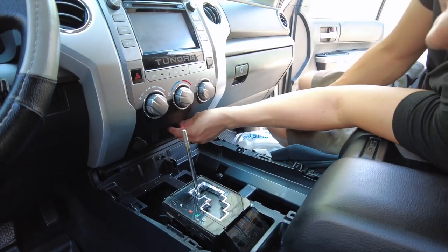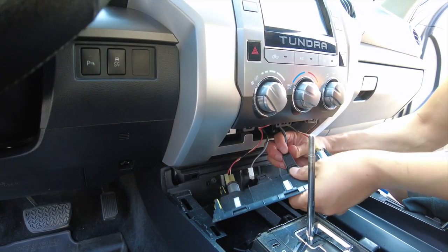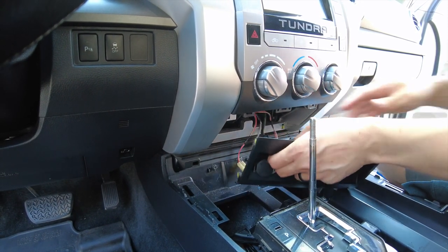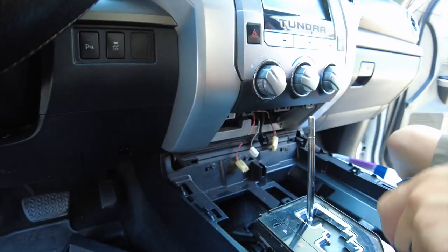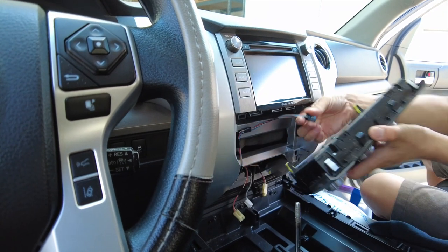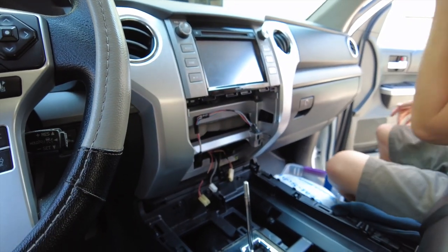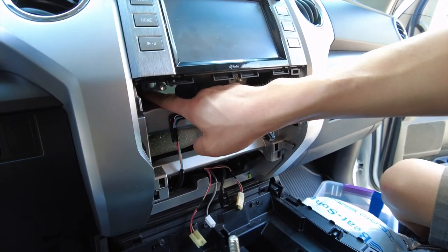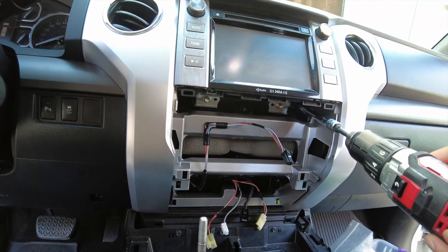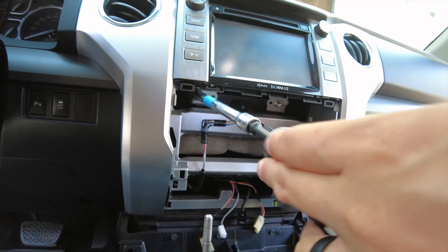Next, remove this piece here — you're gonna need a panel removal tool that has a little curve, that will help. Then go ahead and unplug the connectors behind here. Next, remove this climate control here — put your hand back there, pop it forward, disconnect this cable. Press down the release tab and pull — very easy. Once you pull that out, you're gonna find four 10-millimeter bolts: one's very deep, you'll need a deep socket, and two are on the outside. Deep, shallow, shallow, deep.